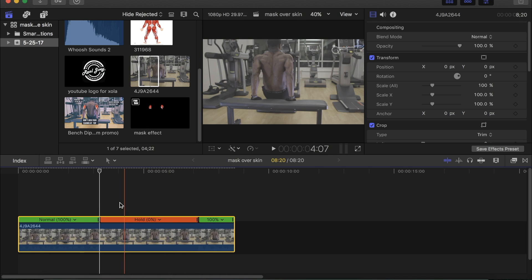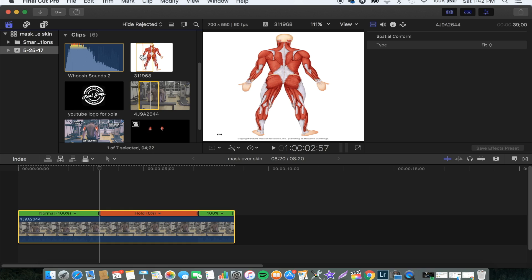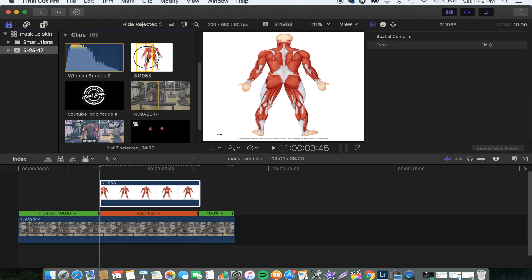The next step will be finding our image we're gonna use. I got this on Google and that's what we're gonna use to achieve this. Since we're working on one on the left arm and then one on the right arm, we're gonna need two images. First you drag one on top of the video, and then you drag another one on top of the first one.